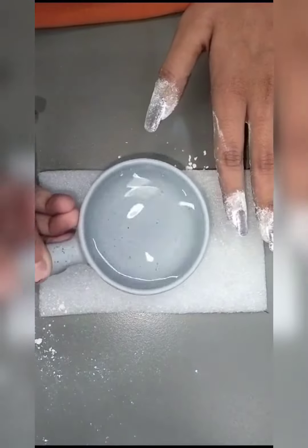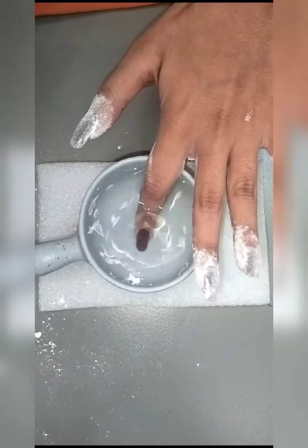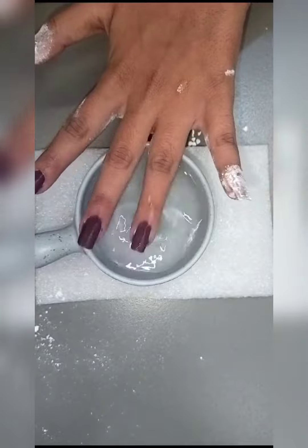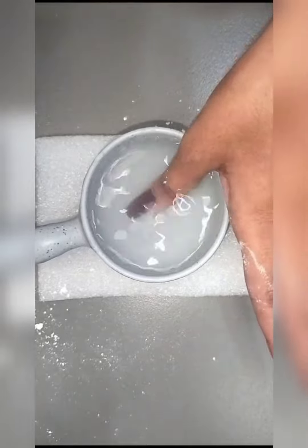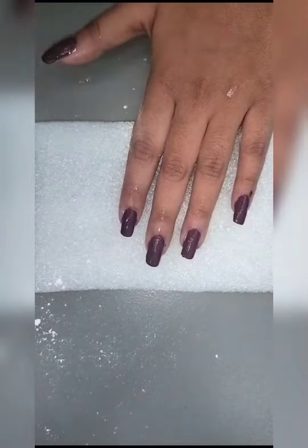On the wet second coat, wait for 5 minutes. Then put your nails in water one by one.